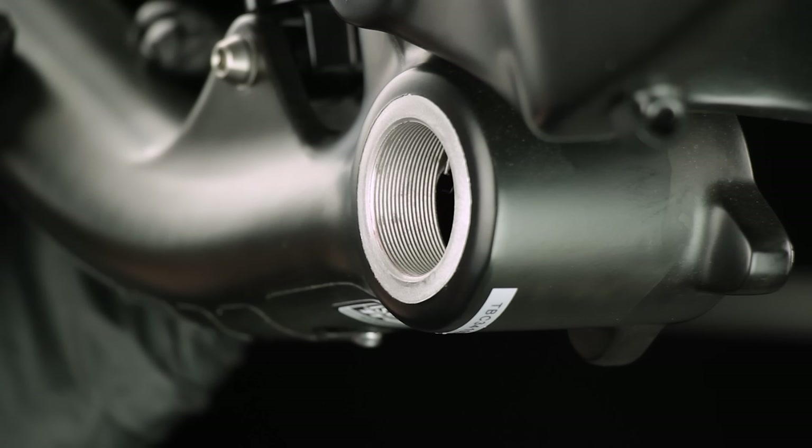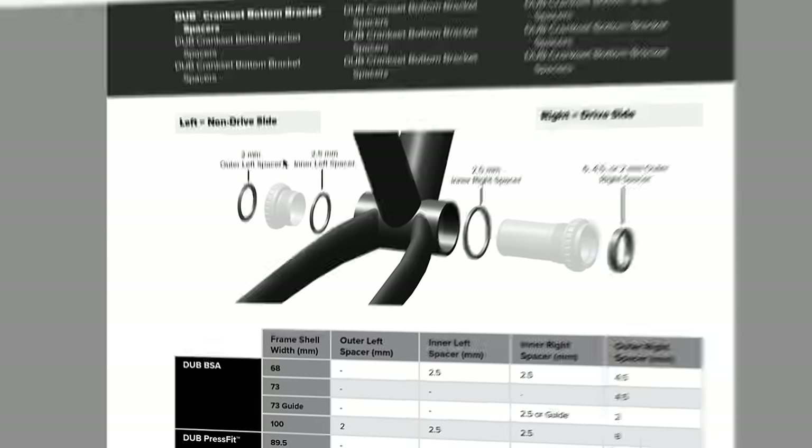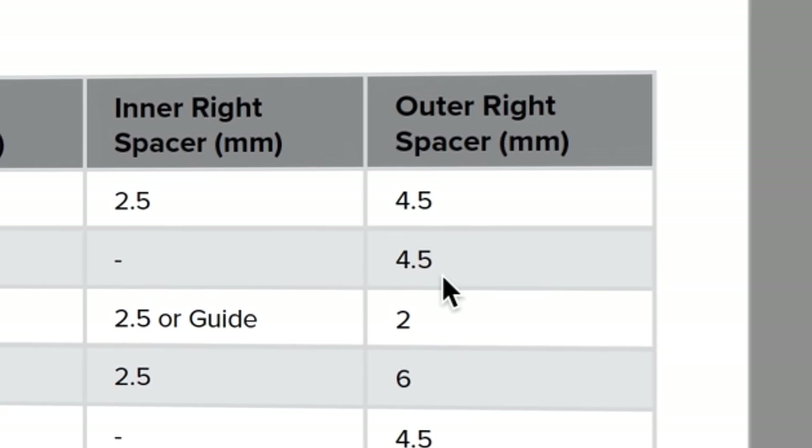SRAM Dub BSA Bottom Brackets are compatible with frames with English threads. Measure your frame shell and consult the chart in the Dub Crank Set User Manual to make sure you have the correct bottom bracket and confirm what spacers may be needed.